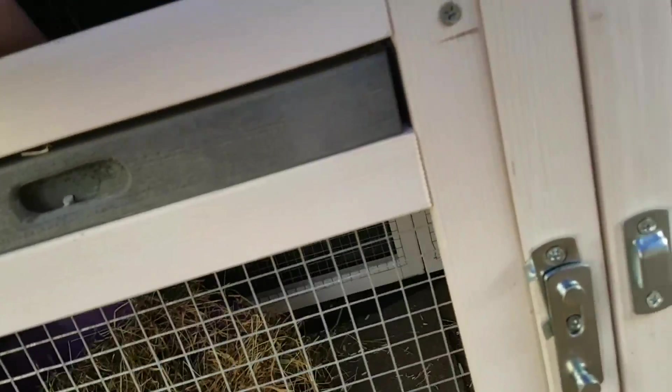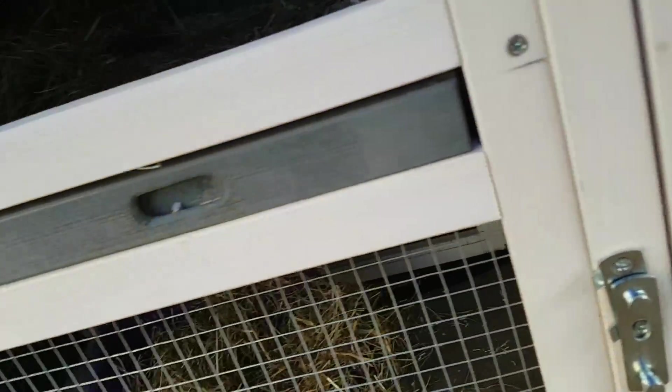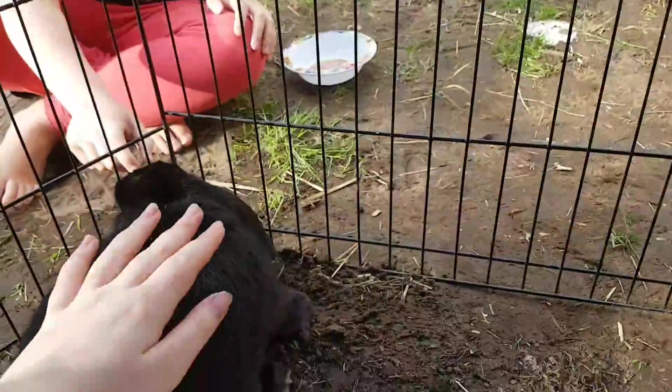And this is the inside of her hutch. She's got loads of hay here, and then the bottom she's also got hay, and then the ramp and a ball. And she's also got this snowflake as well - there it is right there.